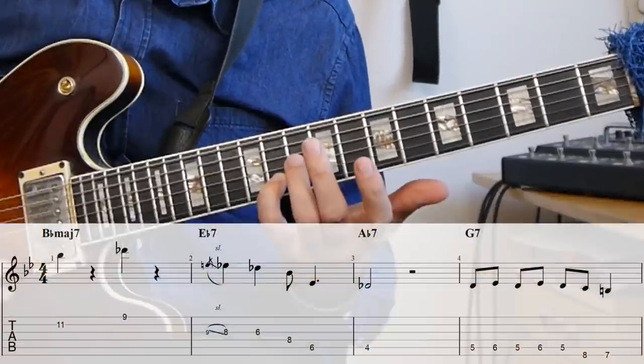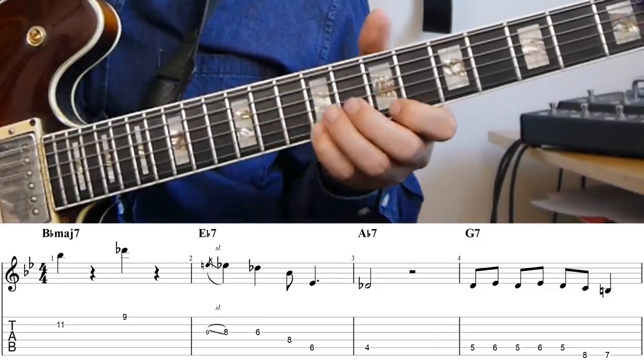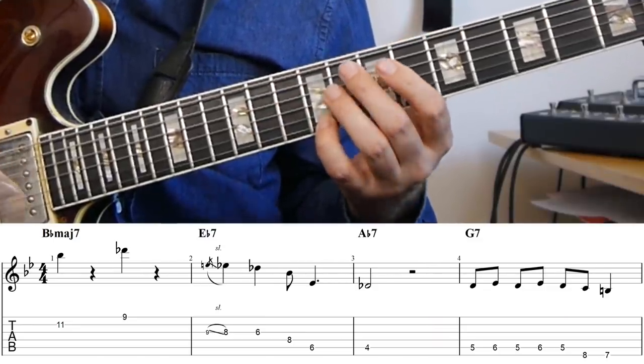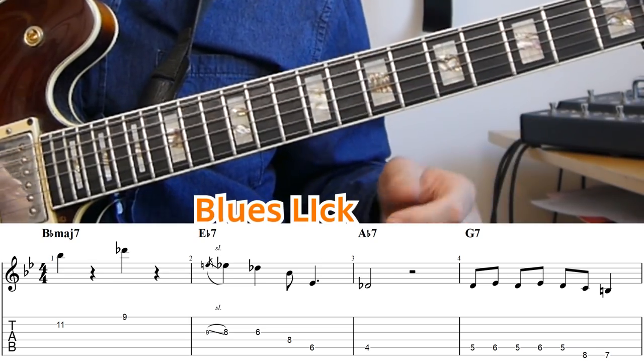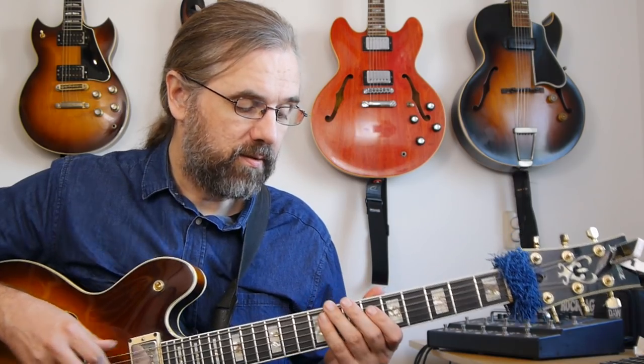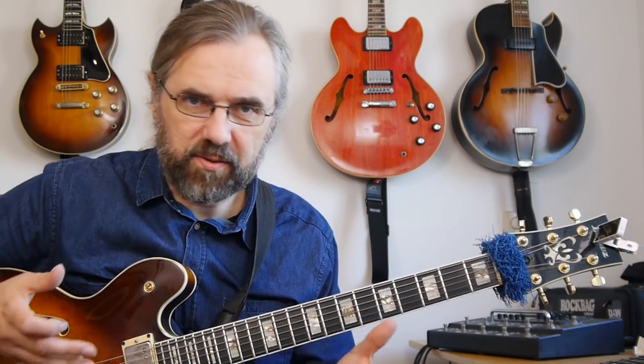He comes out on the B flat on the one, and then up to the flat three. And then from here, we get this phrase, which is just a fairly common blues phrase. Nothing too special about it, except that it's put in the context of a jazz standard, so in that way it's a little bit different. From here, he really returns to just playing the changes and playing more bebop phrases.